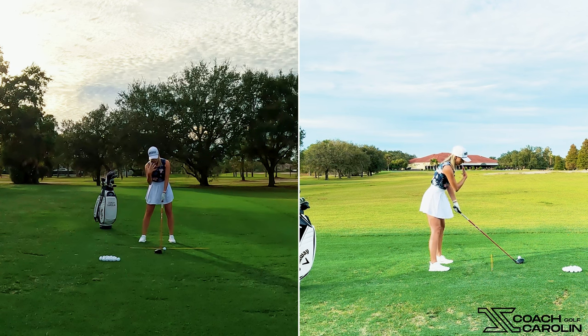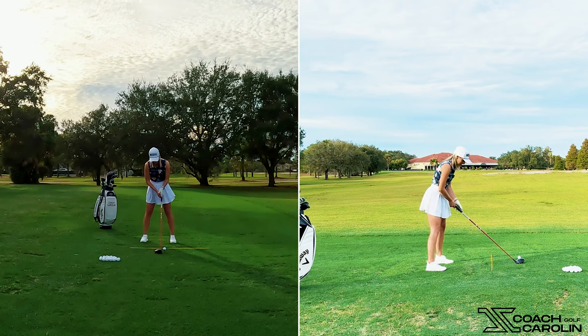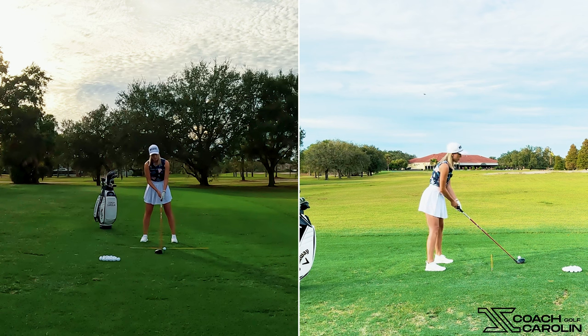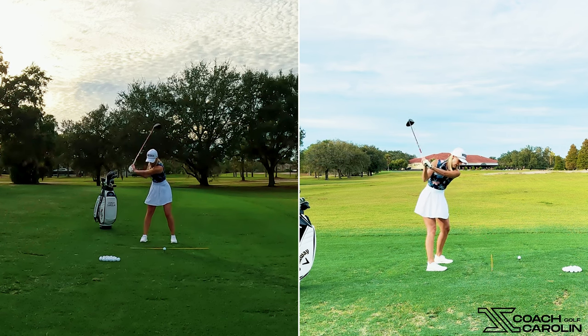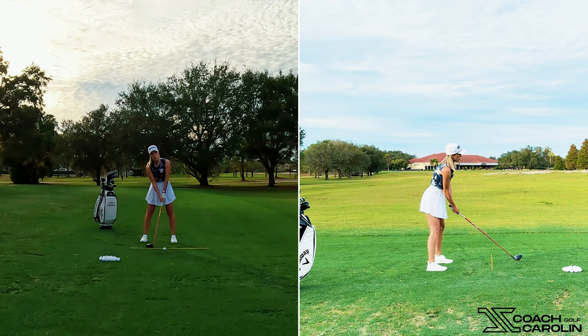Now, if we want to hit a draw, we don't change anything in the setup we just went through — everything stays the same. But I will aim my body, my feet, shoulders, and torso a little more to the right while keeping the club face pointing at the target. So I'm still aiming the face at the target, but I've closed my body. Then I simply swing along my body lines, which promotes a more in-to-out swing path and helps shape the ball right to left — a draw.